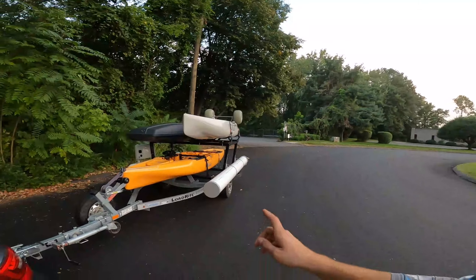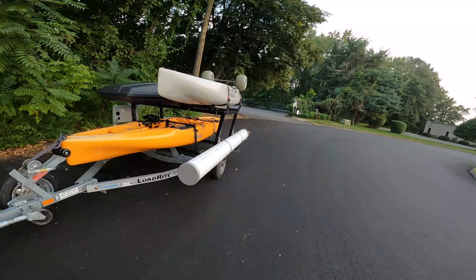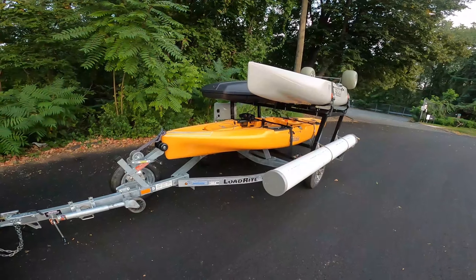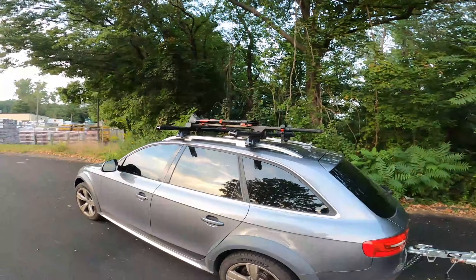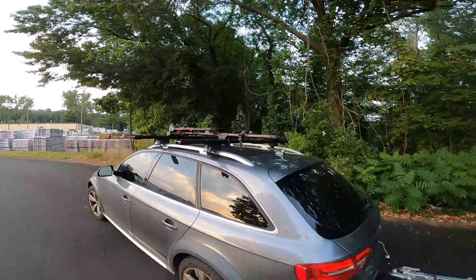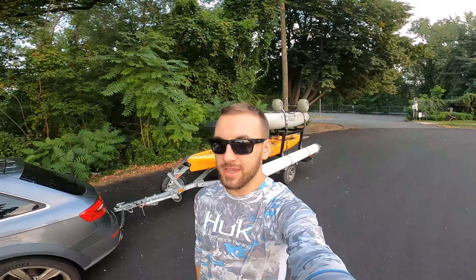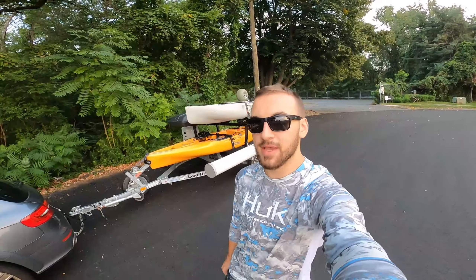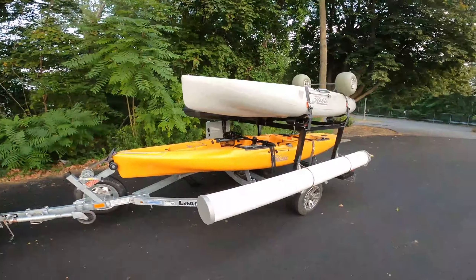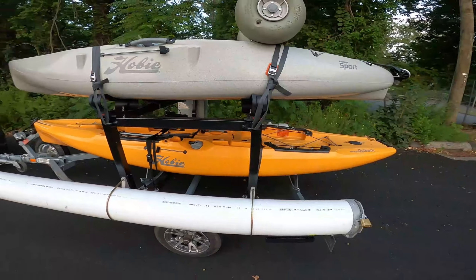Stay tuned for my next video where I'm going to talk about how this trailer is actually useful for a lot more things other than just kayaking, and could make life a whole lot of fun with a lot of different possibilities in conjunction with the big roof rack on the car. If you like this video, please like it — it helps me out a lot. If you want to see more of my content, please comment and subscribe, turn on the bell, and get notifications anytime I post a new video. Thanks guys, see you in the next one.